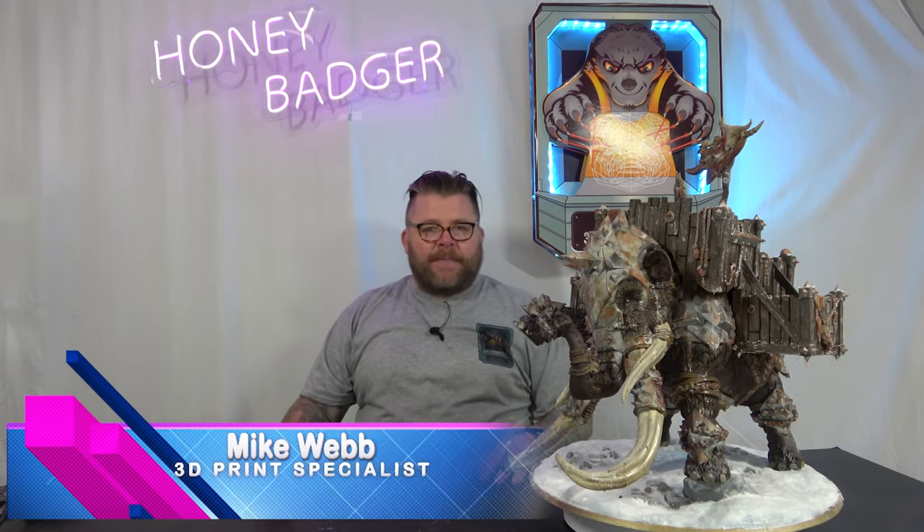Welcome back to Honey Badger 3D Print and Paint. Today we're looking at my finished War Mammoth. But before we do that, roll those credits.